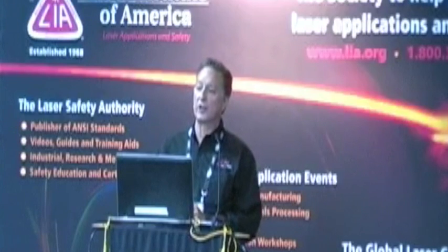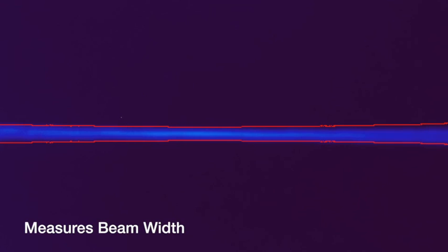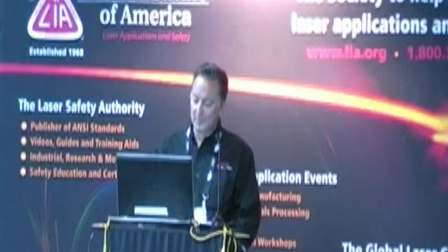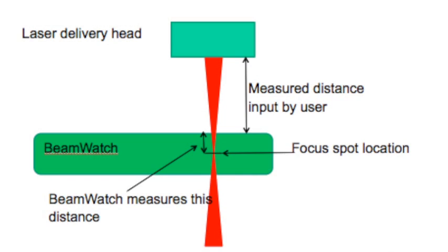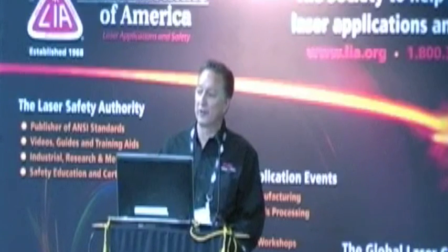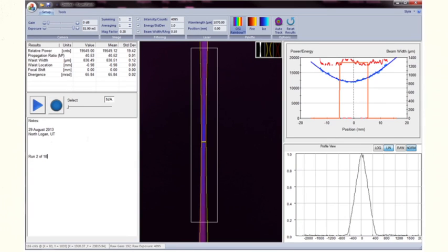The way Beam Watch works is we're actually imaging the Rayleigh scatter being caused by the beam. By taking the image of the Rayleigh scatter and then finding the edge of the beam along its axis, we're able to mathematically calculate the caustic and thus the location and size of the spot itself. By knowing where that location is inside of the Beam Watch device, and then the operator inputting the data from the delivery head to the device, Beam Watch is able to add those two values together and know exactly where the spot is relative to the delivery optics.